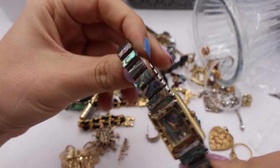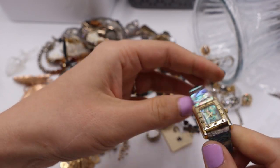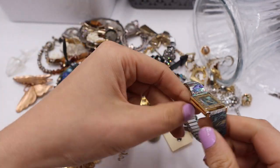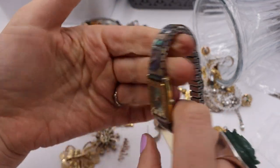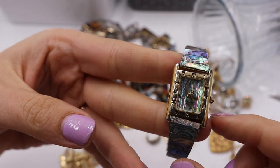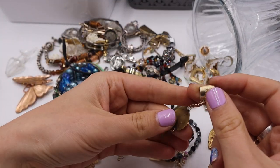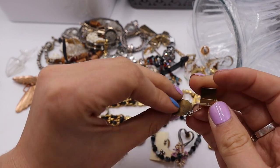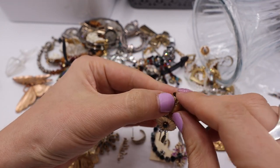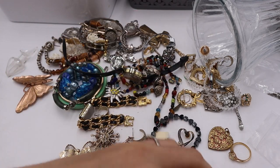This is the abalone shell watch — it says Lana Do Quartz, yeah, needs a battery. I would do $4 for this one. That's really pretty — you would just need a battery. Look at all this abalone, Roman numerals, lovely. Oh, is this an ear cuff? I'm pretty sure this is brass. I think this is an ear cuff — I don't know if we have another one. I'm not sure what this is — I'm just going to put it with the earrings.